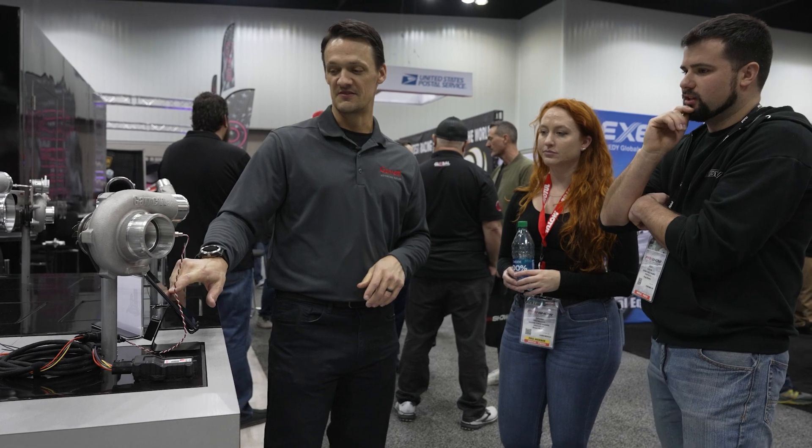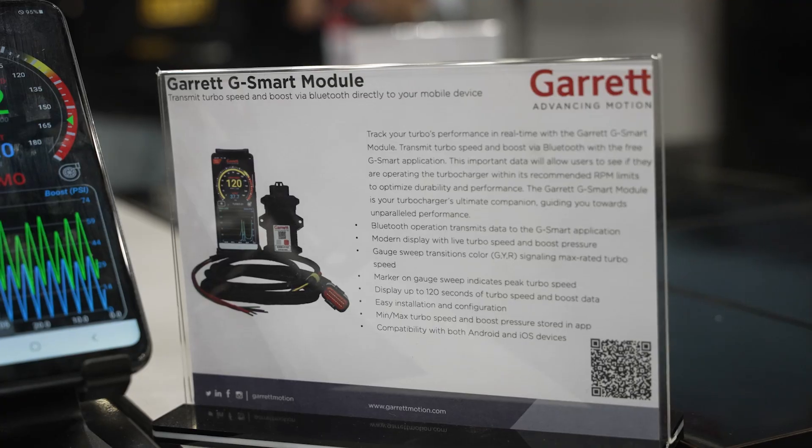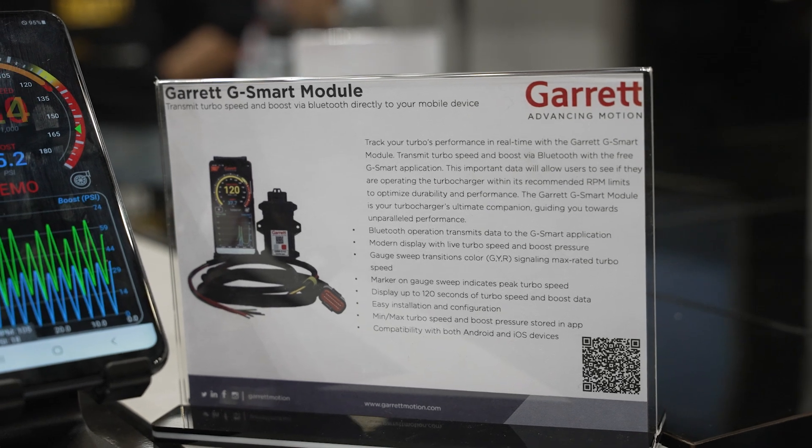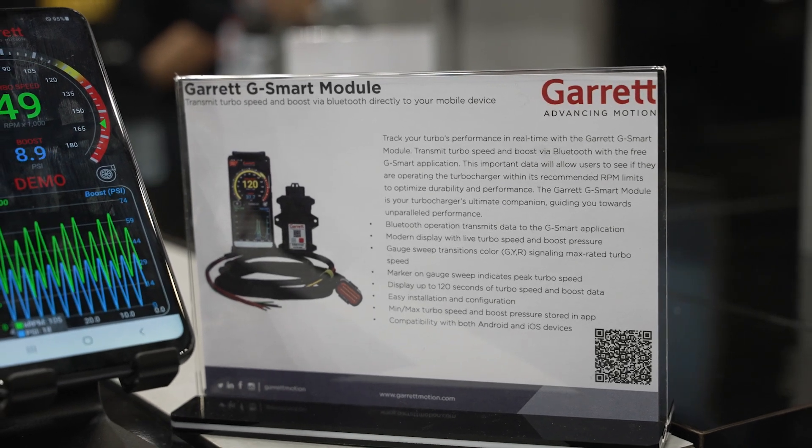We're really excited to launch our first electronic product. It's called the G-Smart Bluetooth module. Basically what it does is it transmits turbo speed and boost via Bluetooth to your mobile device.